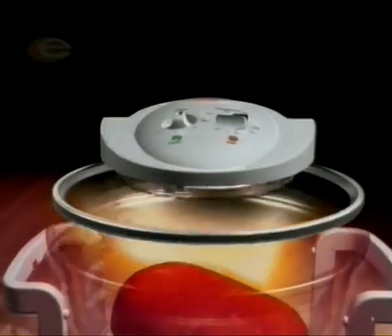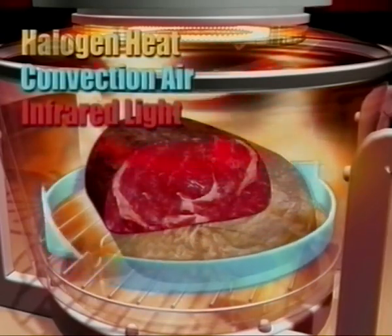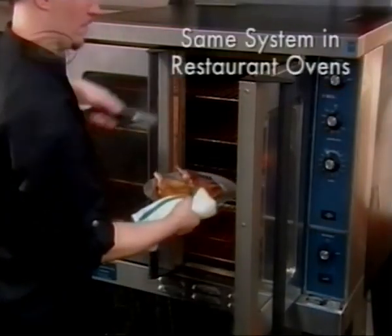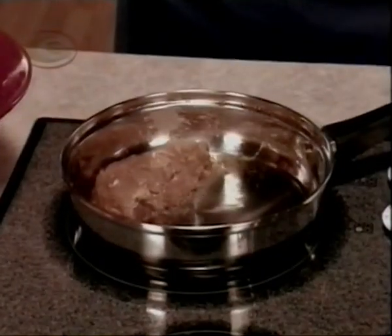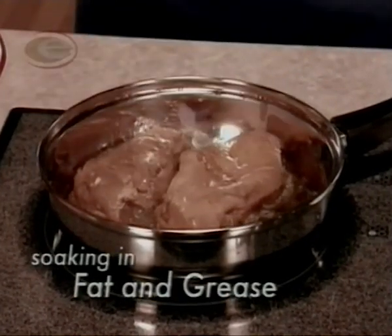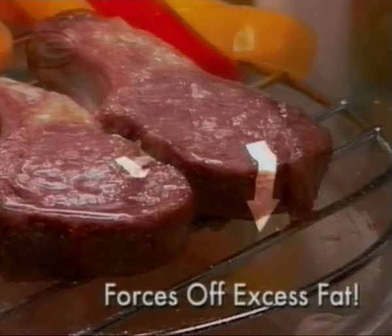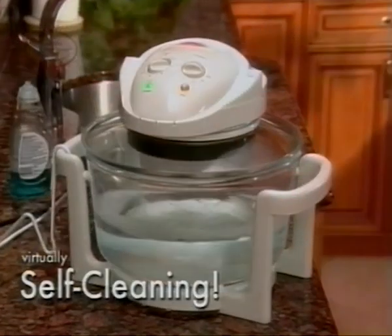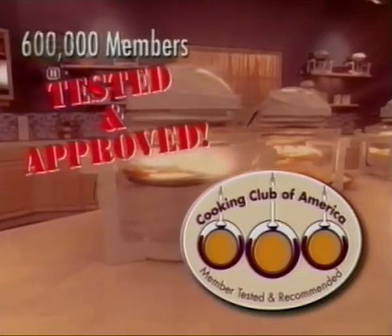The secret behind the FlavorWave is the unique combination of halogen, convection, and infrared technology to quickly cook food evenly and thoroughly from the inside out. It's the same superior culinary system utilized by five-star restaurants, but now you can have it in your own home. Conventional cooking methods leave your food soaking in fat and grease, but the incredible FlavorWave cooks without any extra fat or oil. Its tornado-like airflow actually forces off excess fat, making your food leaner and healthier than ever. No wonder the FlavorWave Turbo received the prestigious Cooking Club of America seal of approval.